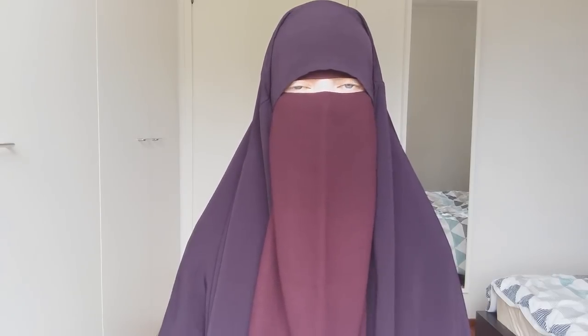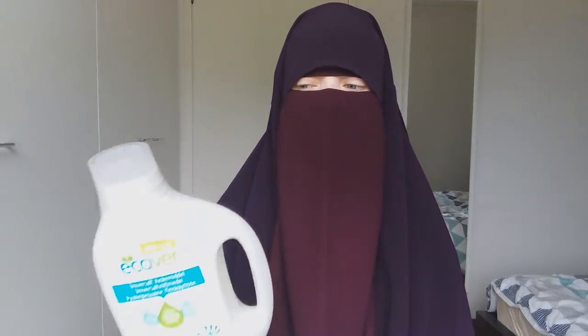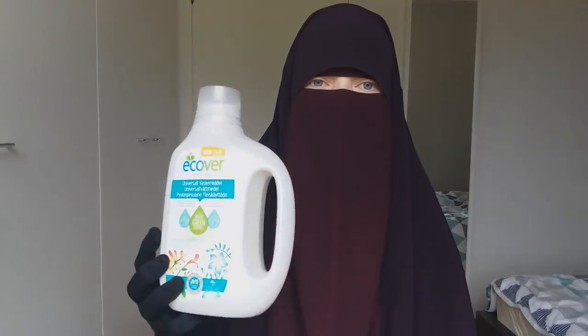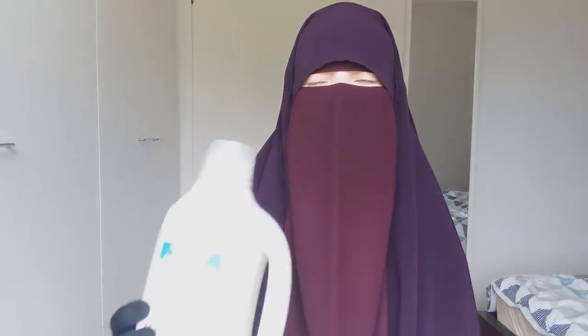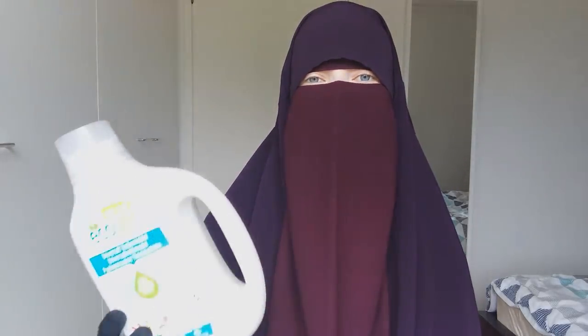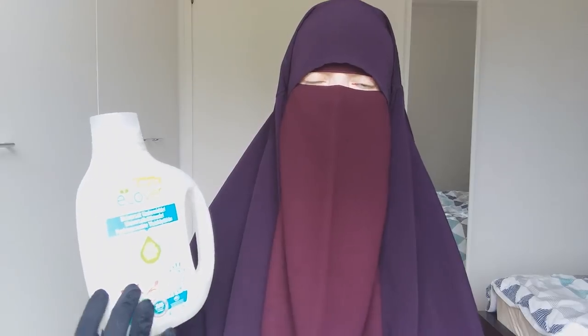I normally wash my clothes in a regular washing machine on a regular cycle at 40 degrees Celsius with a regular detergent. I prefer to use something gentle on nature and hopefully gentle on animals as well. As Muslims we should take care of nature and animals, so I try to make choices that reduce extra load on the environment and animal welfare.